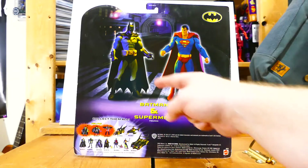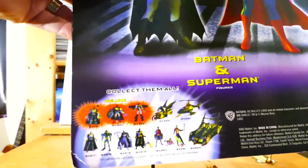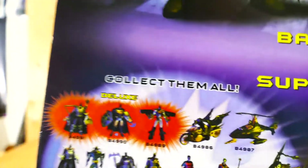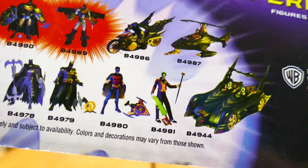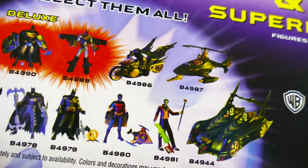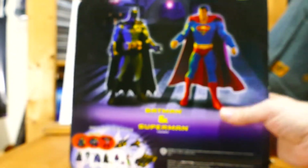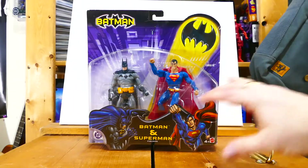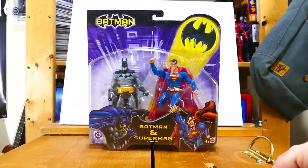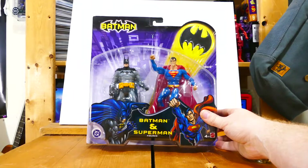On the back you can see the paint prototype of Superman and the paint prototype of Batman. This line also gave us some really cool figures — probably the most accurate Tim Drake Robin figure we've gotten, an excellent Joker figure, a 6-inch scale Batmobile and Batcopter, a Mr. Freeze, a Catwoman, a ton of great figures. Yes, it suffered from the whole Batman variant thing where we got a million different Batman figures nobody cares about, but overall this was a great line, and it paved the way for DC Universe Classics.